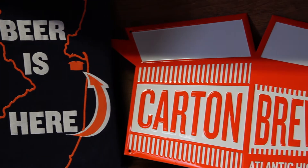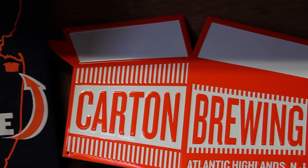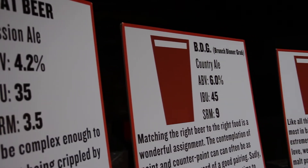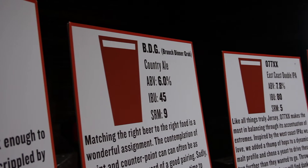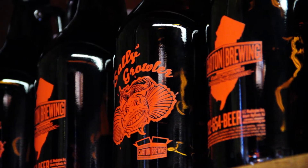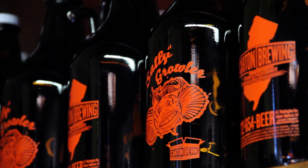The building was originally a warehouse for a tent community, and in the ensuing years between that and us, it's been a candy store, a beer distributorship, a concrete warehouse, a division of the Board of Ed — it's been a bunch of things.